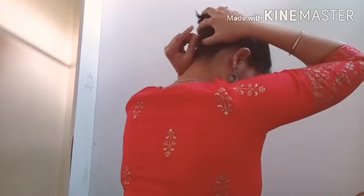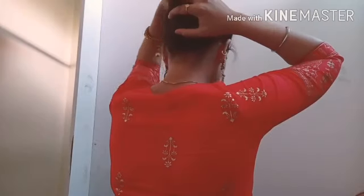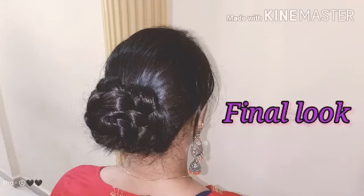You can put the hairs into place to easily make a bun with a traditional look. This flower kind of look gives you a beautiful style. This is the final look — it will look like a neat bun set.